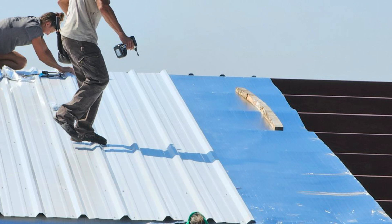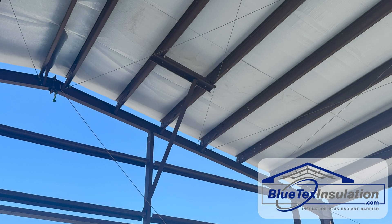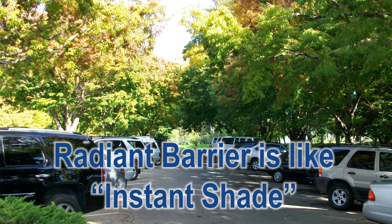What he is really looking for is two things. In the summer, he wants the radiant barrier benefit, which the foil side of the Blutex provides by reflecting 97% of the radiant heat. This keeps the building much cooler since it's in the shade from the heat — kind of like parking a car under a tree.